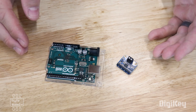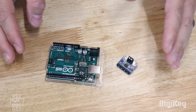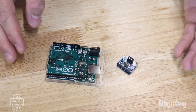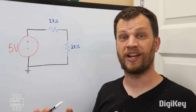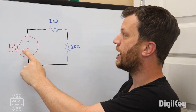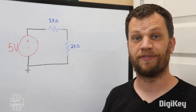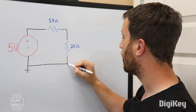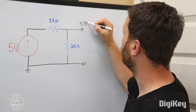As people learn electronics, they'll run into something called a voltage divider. It's a simple circuit that uses two resistors to drop the voltage down. A voltage divider circuit is really simple — just two resistors. I've got a 5-volt supply that runs through a 1K resistor and then through a 2K resistor. If I take my multimeter and measure across the 2K resistor, I'll get a voltage level of 3.3 volts.